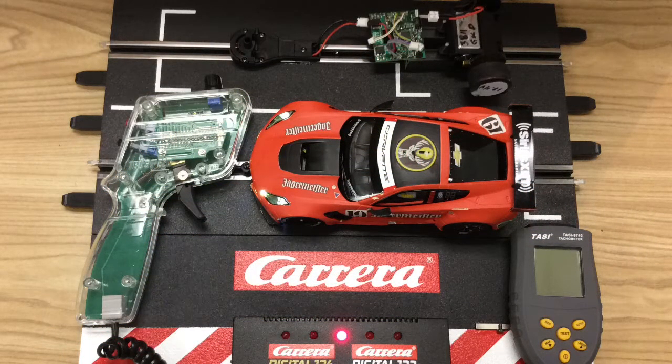So there you have it — with some old parts laying around and a new RPM checker, you are one step closer to achieving victory. If you found this video helpful, please like and share with your friends. If you have any questions, please post them below. Thanks for watching and we'll see you next time.